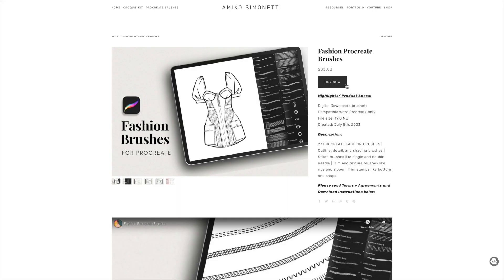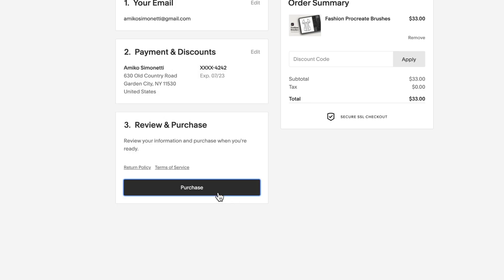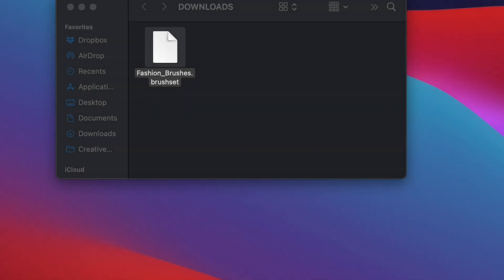Starting from the product page, add your information, put in your payment info, and press Purchase. That will bring you to the order confirmation page, which has a link to the brush set. Click that and it will automatically download. If you lose the order confirmation page, don't worry — you'll also receive an email with a link to download the file. The file will download to your desktop, Downloads folder, or Documents depending on your computer and settings.